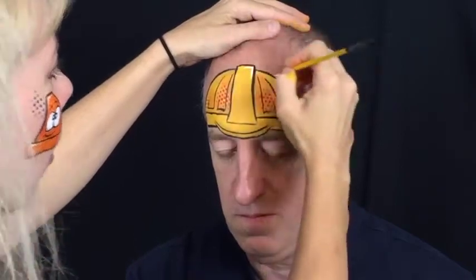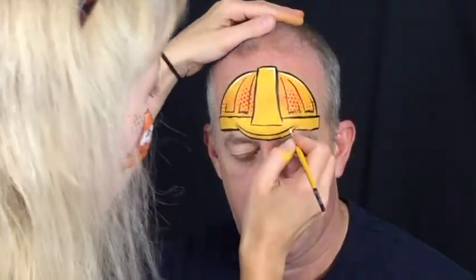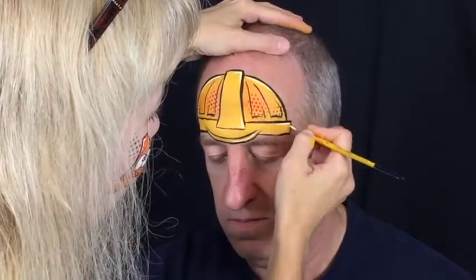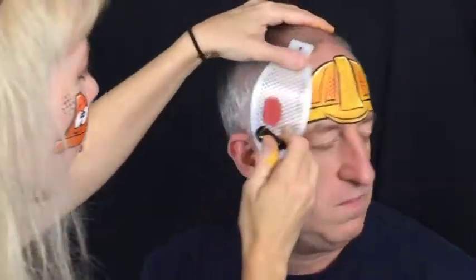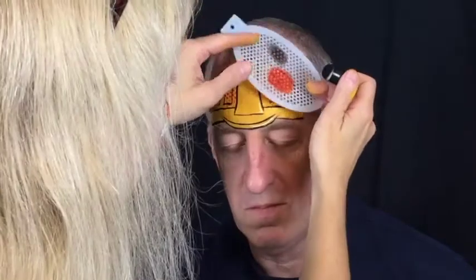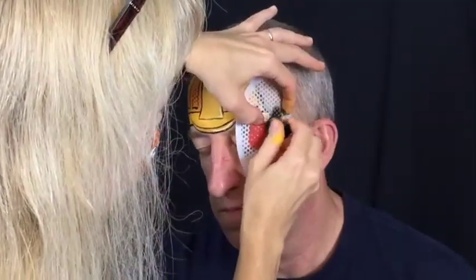Use the same number two round brush in white to add your highlights. Load a new dauber with black and use the same dot stencil to add some dots around the outside of the design. It just adds a little bit of visual interest and makes it a little more fun.